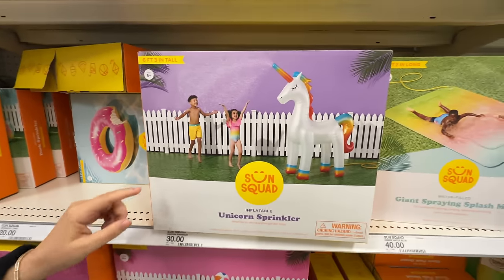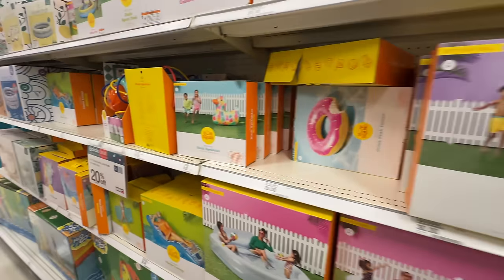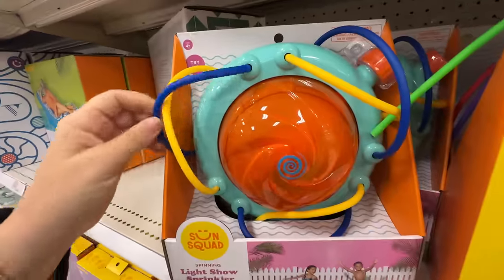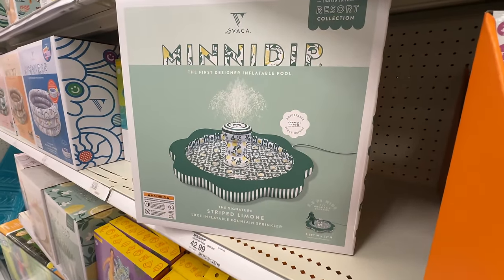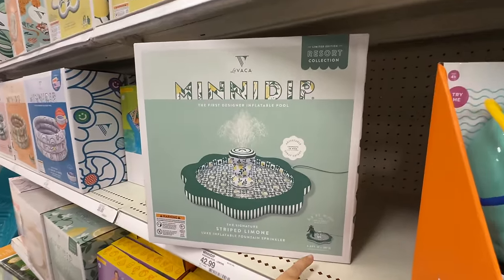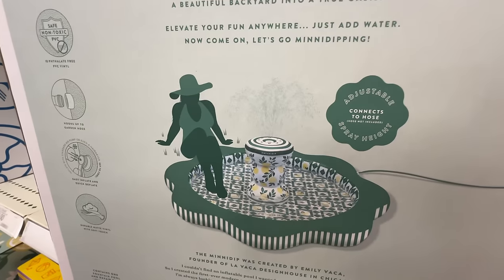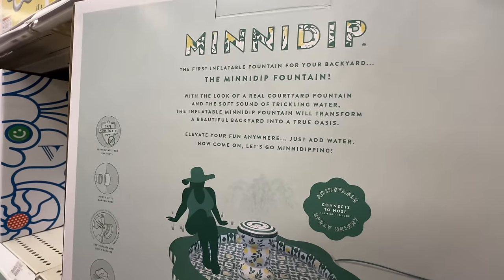This is a unicorn sprinkler — oh, he just stands there and sprays you. I mean, truly, that's just fun. Kids just have fun — I do too — just running around with water. This looks fun, I would have a good time with that. Wait, I haven't seen anything like that. It's an inflatable fountain, but then it shows somebody sitting in there. I think that's the idea — the look of a real courtyard fountain, soft sound of trickling water.